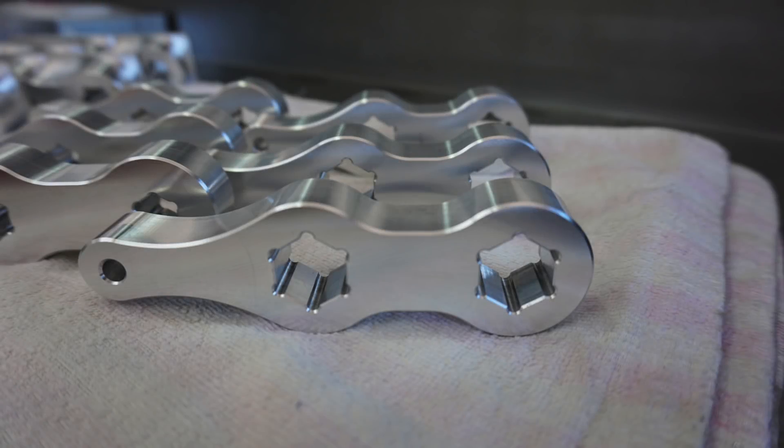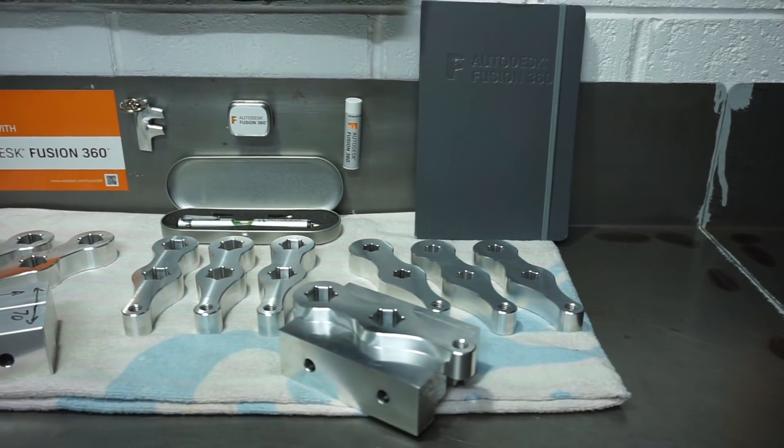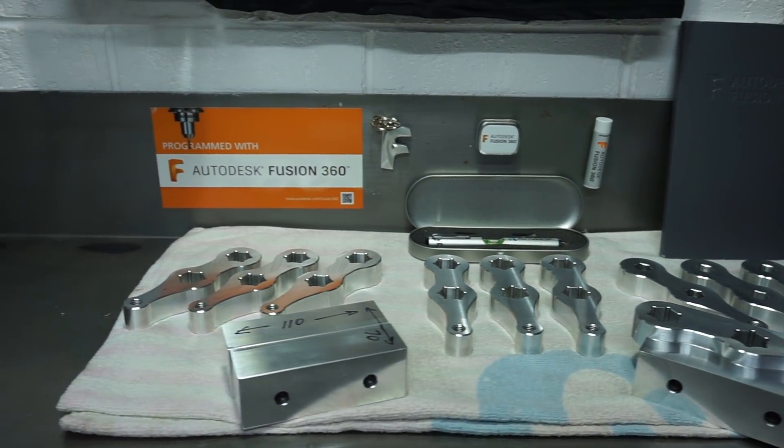Have you ever wondered how CNC machinists hold intricate shape parts to complete their second operation? Well, it's really simple to do and I'm going to demonstrate how to CAD model, CAM and CNC machine these using Autodesk Fusion 360.